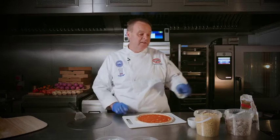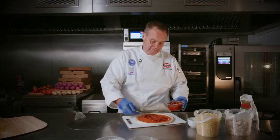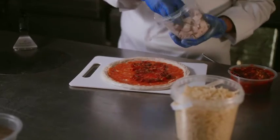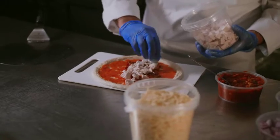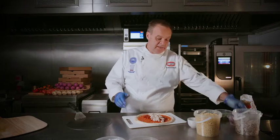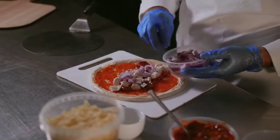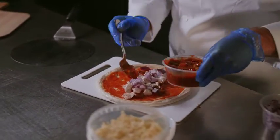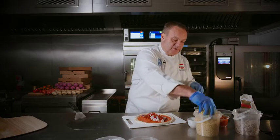We're going to fill it with a spicy bean mixture and then put some cooked diced chicken breast in there. You can put pepperoni, chorizo, or anything you like. We're also going to add some red onion, put a tiny bit of sauce back on top, and then put some cheese on top of that.